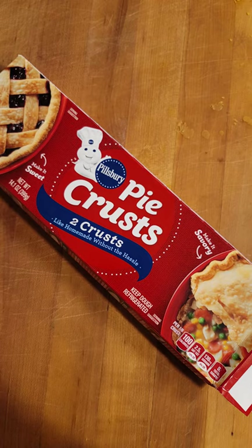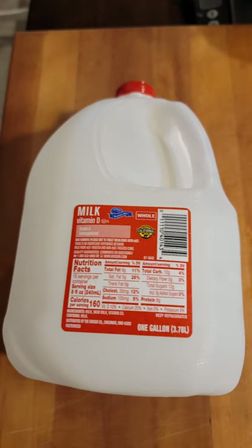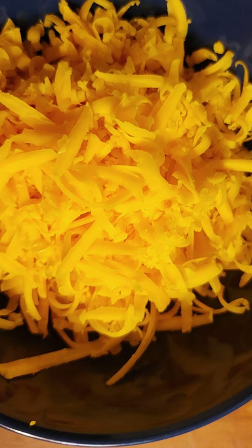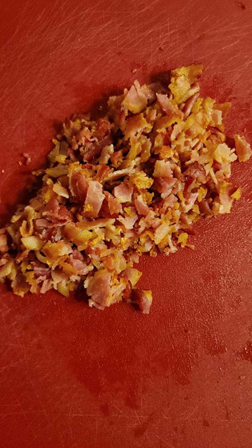These are the items that you're going to be needing: one package of Pillsbury pie crust, one cup of milk or half and half, four eggs, salt and pepper, grated Parmesan cheese, grated cheddar cheese, and eight strips of crumbled up crispy cooked bacon.